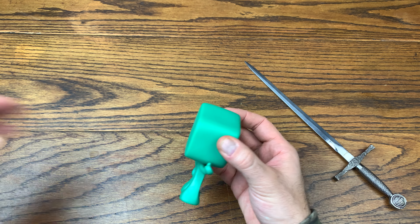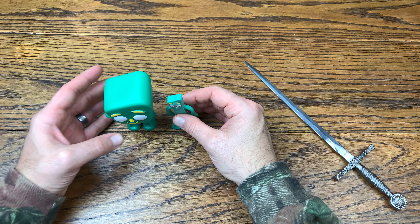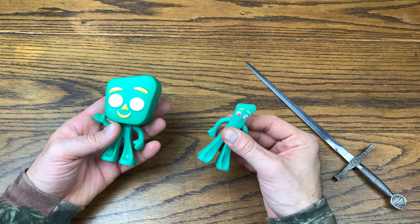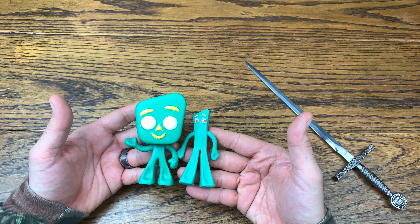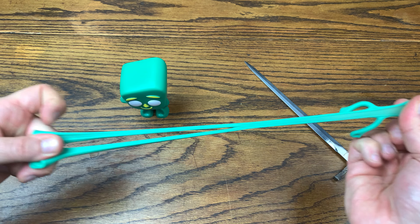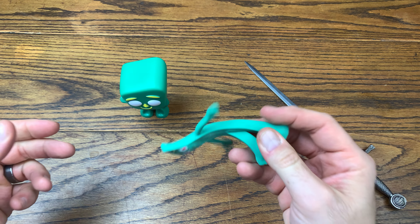Here is Gumby out of the package. I also have an actual Gumby that's about the same size — this is from Super Impulse, the world's smallest Gumby. It's actually smaller than my Funko Gumby here, which is pretty cool.